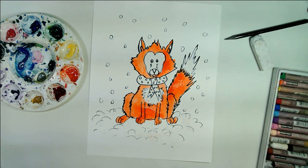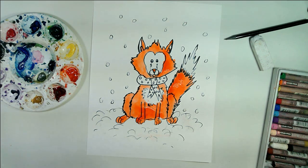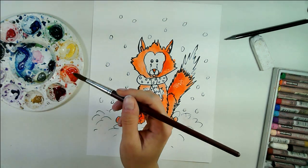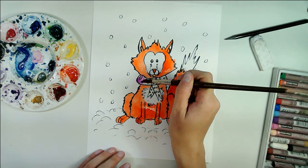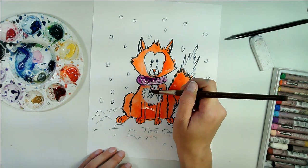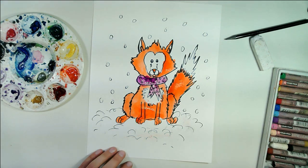I'm just going to add a little dot there to make that nose, and I'm going to select — maybe I'll do a purple scarf.